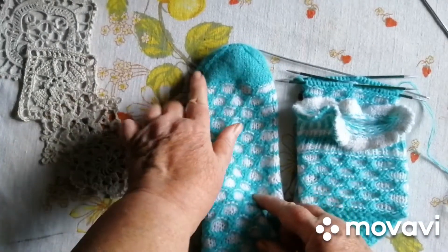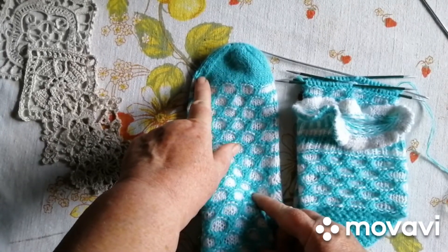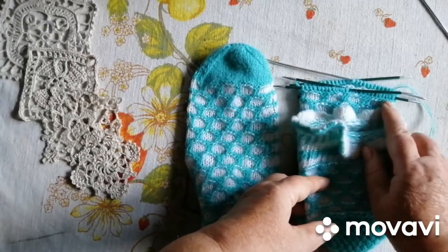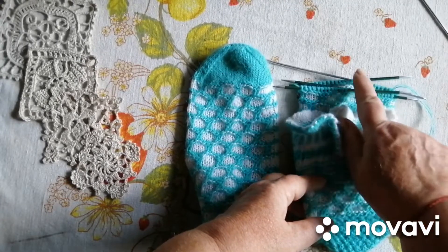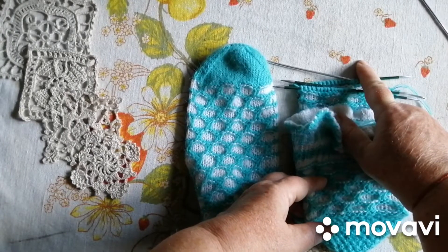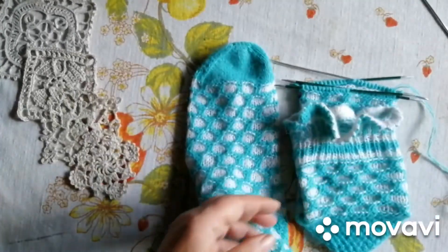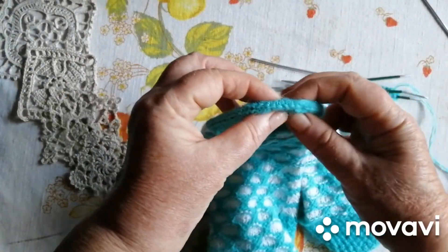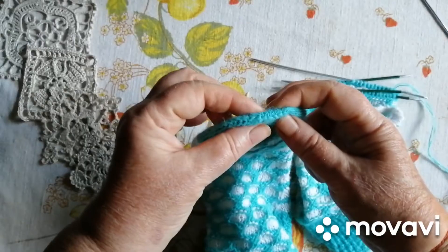Коли ми це зробили, потім ми закриваємо петельки з обох боків у кожному ряду. І у нас тут виходить, що для великого пальчика ось так от розстояння. Тепер тут я закривала з початку з лівої сторони, а на цій шкарпиці я буду закривати з першого ряду з правої сторони. П'ять рядів я закрою через ряд, а потім буду закривати у кожному ряді. Дуже просто, швидко, без всякого напрягу.